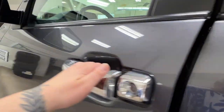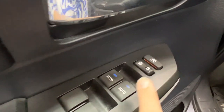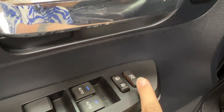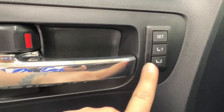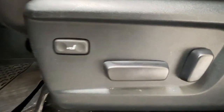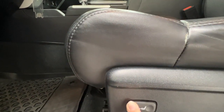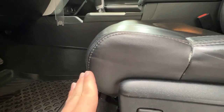Moving forward to the driver's door panel, we have the power window controls for the front and the back, your child safety lock, power lock system, and memory seat settings right next to your handle. Your front driver's seat is power-adjustable forward, back, up, down, and lumbar support. This button here adjusts how far out the space under your knees extends — a lovely little built-in feature. We also have the JBL speaker system.